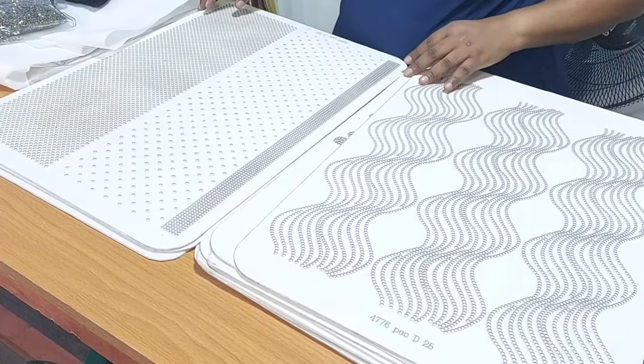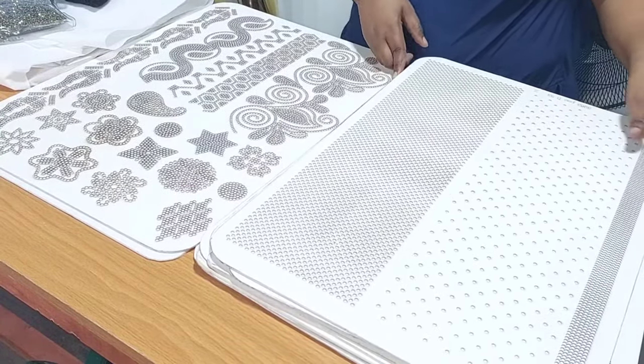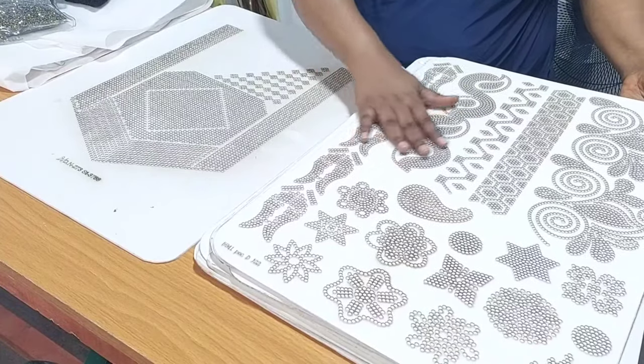If you've not subscribed to my channel, please hit the red button down below to subscribe so that you'll see the beautiful designs that I'll be using this board to create on a booboo.